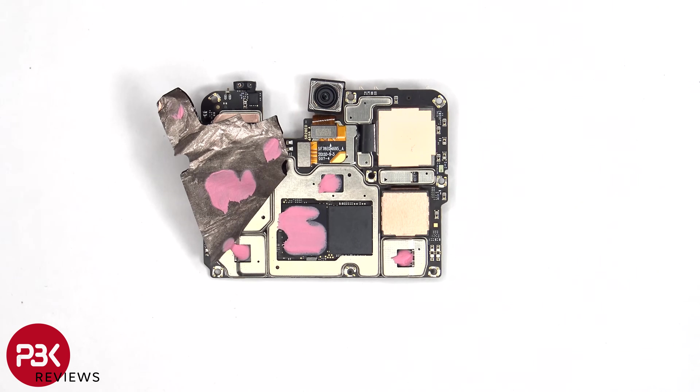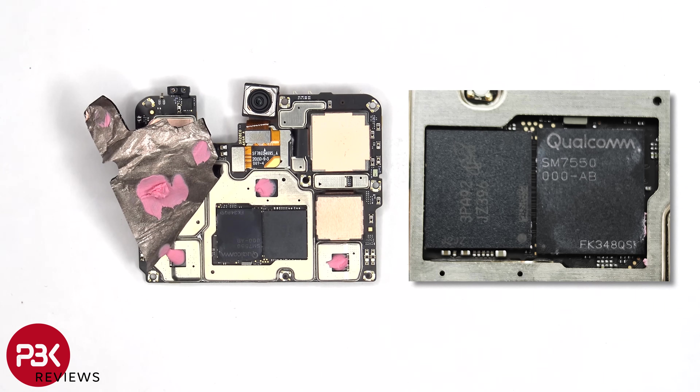Once the graphite film and copper tape has been peeled back, we can see additional thermal paste on top of the processor, as well as these chips. Here's a better look with the thermal paste removed.